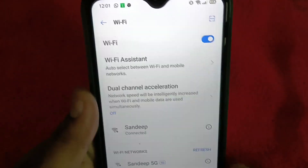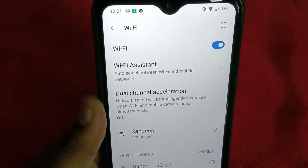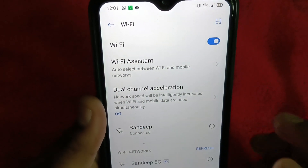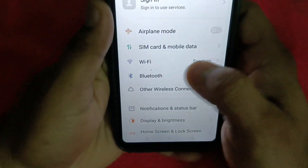Hi everyone. Today let's see how to fix Wi-Fi connected and saved but internet not working. For that, we are going to get into Settings.